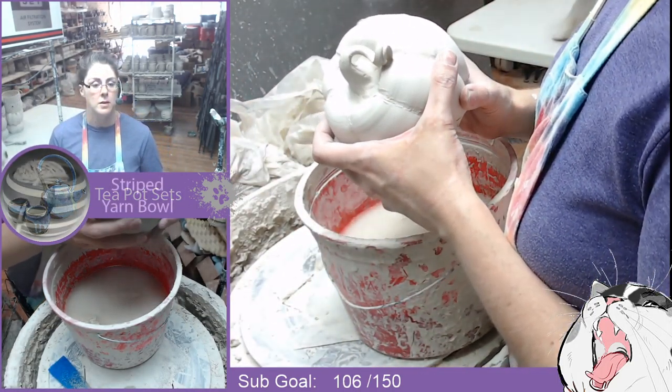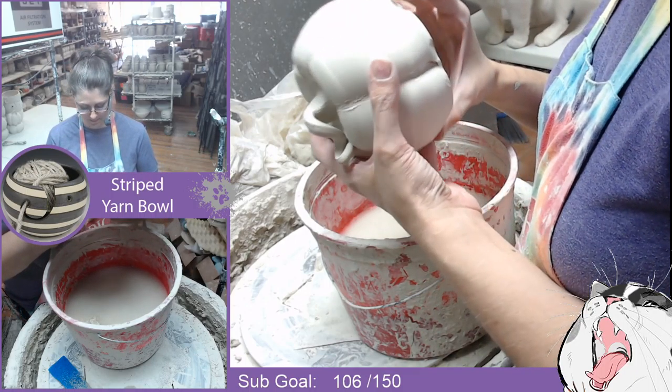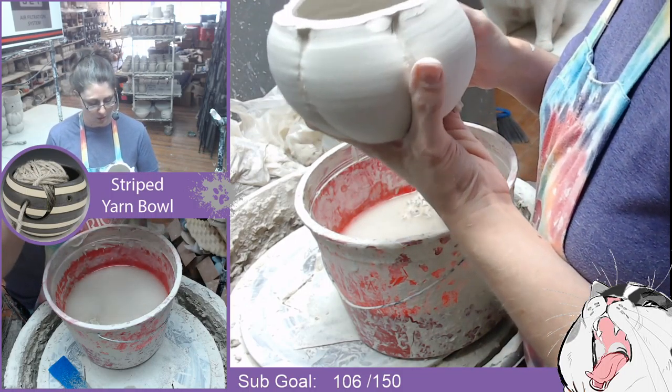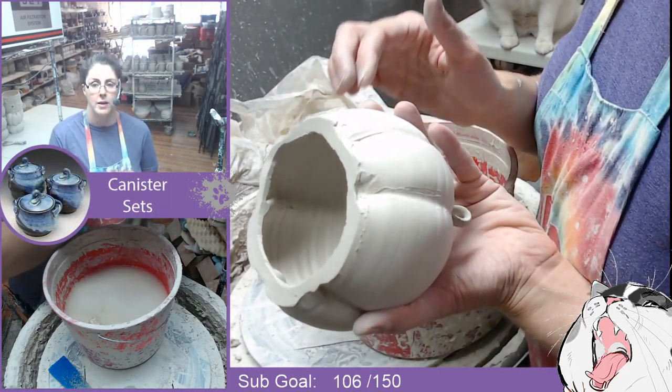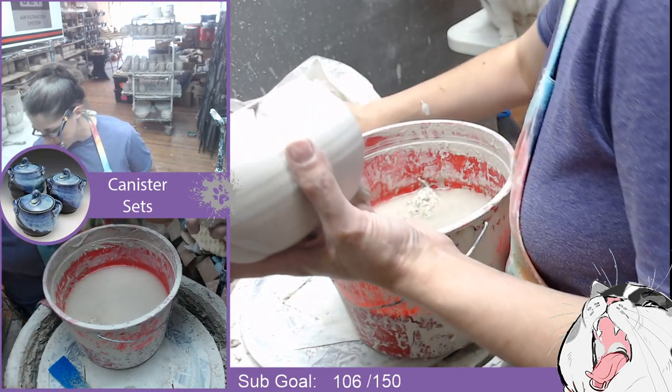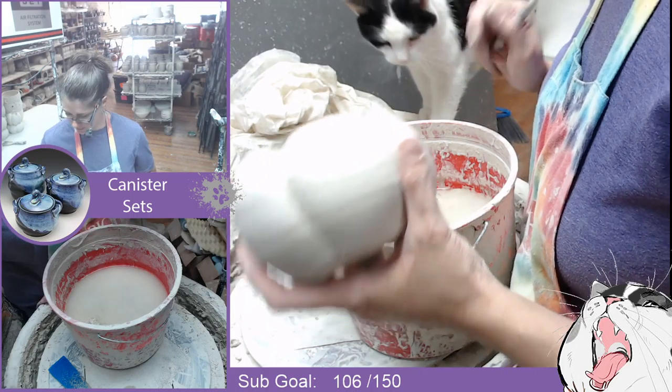I'm going to jinx myself, but so far I haven't broken any of the spouts or any of the stems. Oh, there's a little one. I feel like these guys are a little bit thinner than the ones I did the first time. It's like practice maybe made them a little bit better.